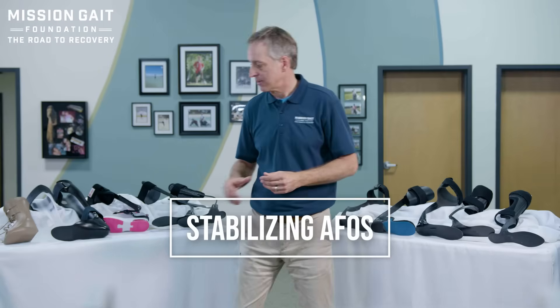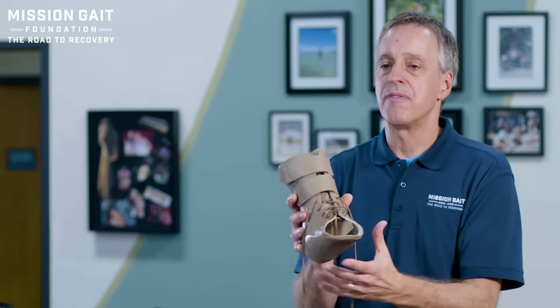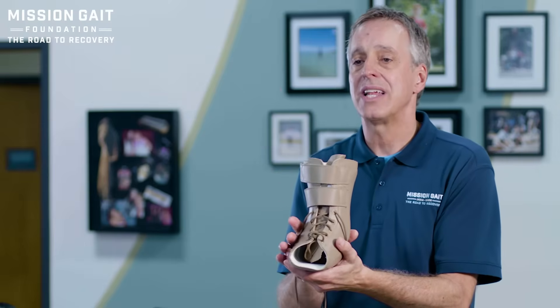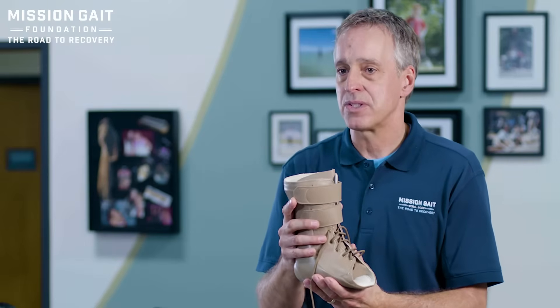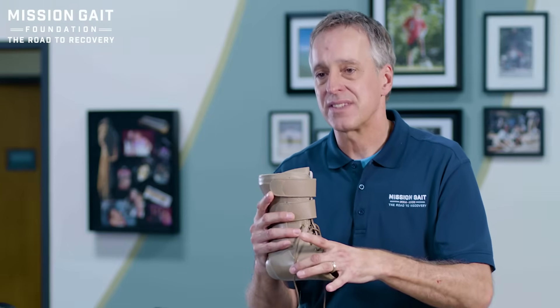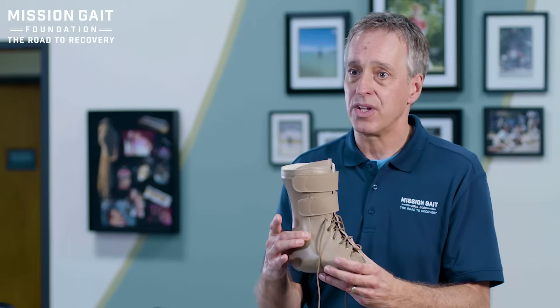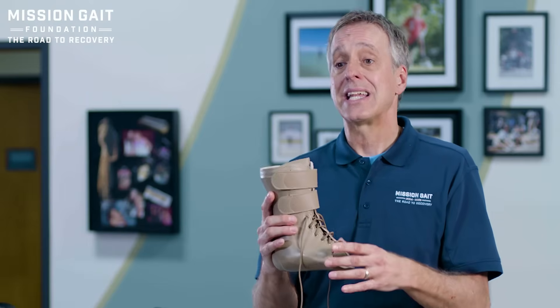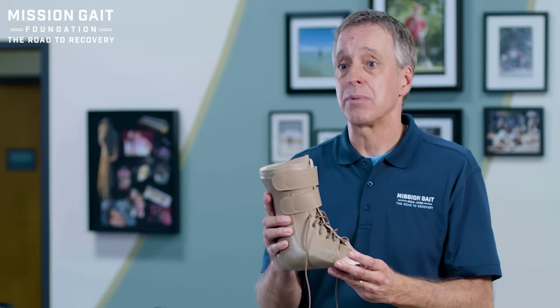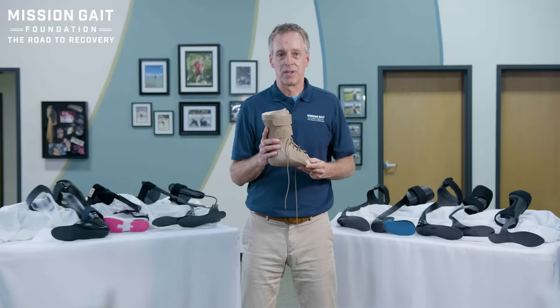Let's start with pure stabilization. A stabilization brace laces up, is very stabilizing, and can also help with alignment — realigning someone's leg and holding it in position. It represents a category of braces with different levels of stiffness and rigidity, all about stabilizing the ankle. If that's what you need, this can be the right brace. But you have to know: is this brace going to get the job done, and can you tolerate its use?